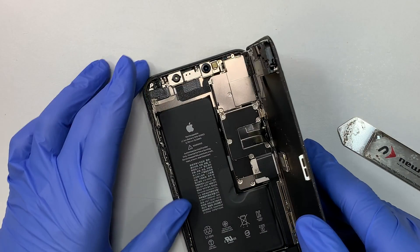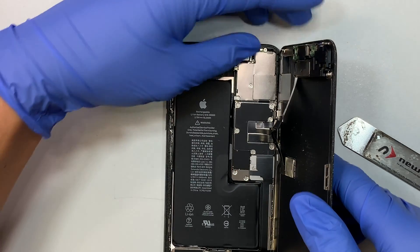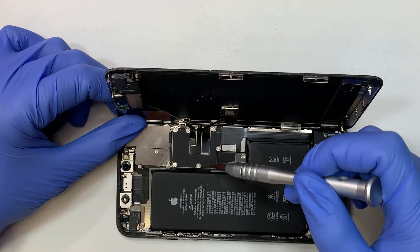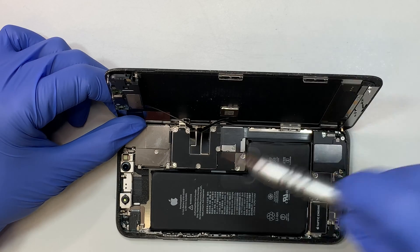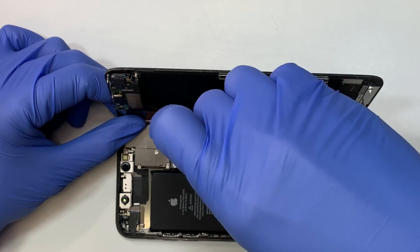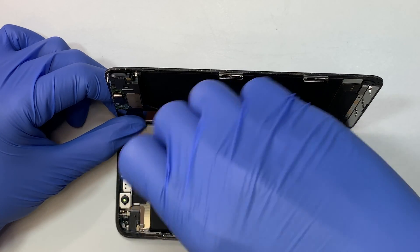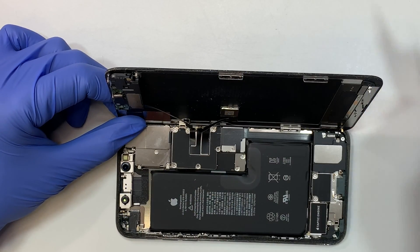Once you have the adhesive cut, you want to flip the phone to your right — it will open up at this position. Now I'm holding the phone screen at about a 90-degree angle. The first thing I like to do is remove the bracket. This bracket runs on Y-screws, so you need to use a tri-screwdriver, or what we call the Y-screwdriver, to remove the screws. Note that the screws are not the same length, so make sure you don't mix and match them.